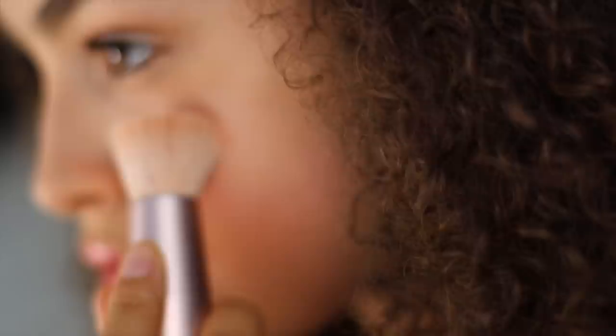Hey guys, welcome back to my channel and if you're new here, hey ya! Today I'm going to be doing a back to school natural makeup look, making it look as natural as possible but also glamming it up a little bit. I hope you do enjoy this video — if you do, make sure you hit subscribe, like this video, and comment down below what video you want me to do next. I'll see you in the video.